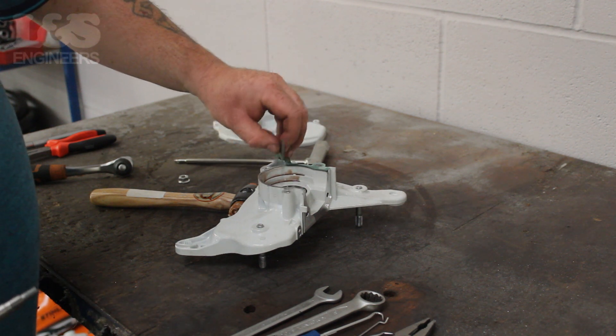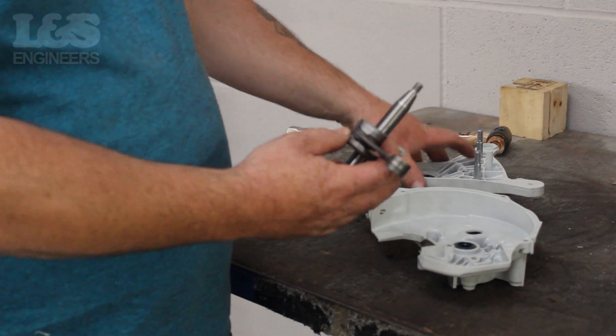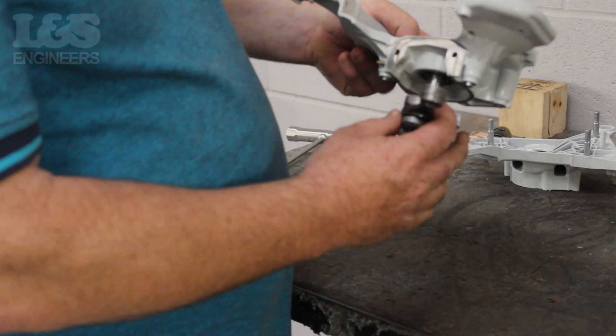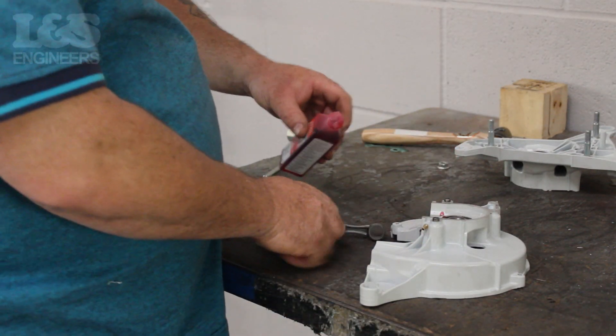Before putting your new crankshaft on, it's important to note the shorter side of the crankshaft has to be fixed onto the flywheel side with the other being fixed to the clutch side. You should lubricate the bearings and crankshaft to make it easy to fix on.